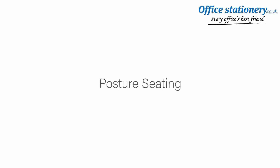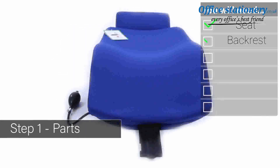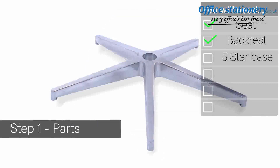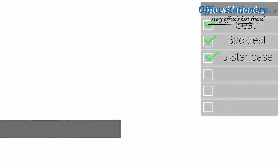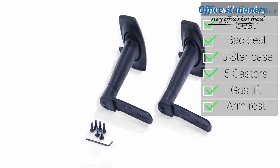Welcome to the quick guide to assembling and using your posture seating. Your fittings include one seat, a backrest, a star base, five casters, a gas lift, and a pair of armrests.